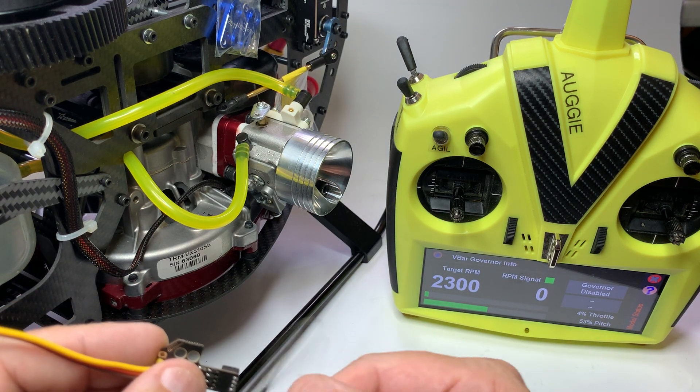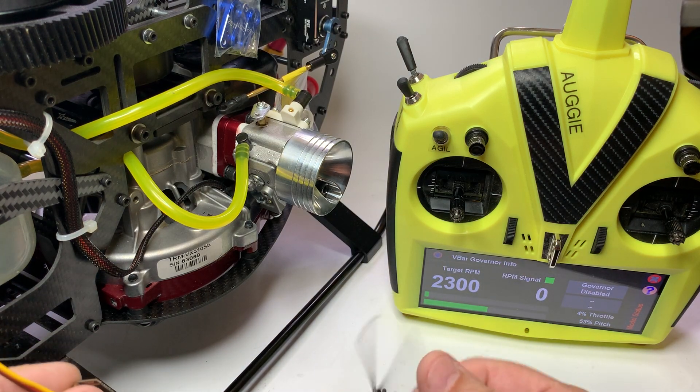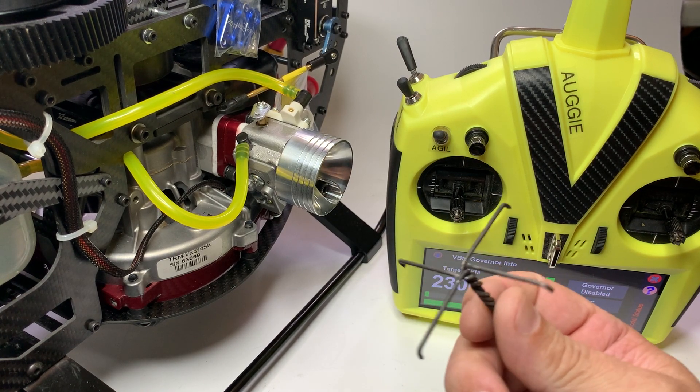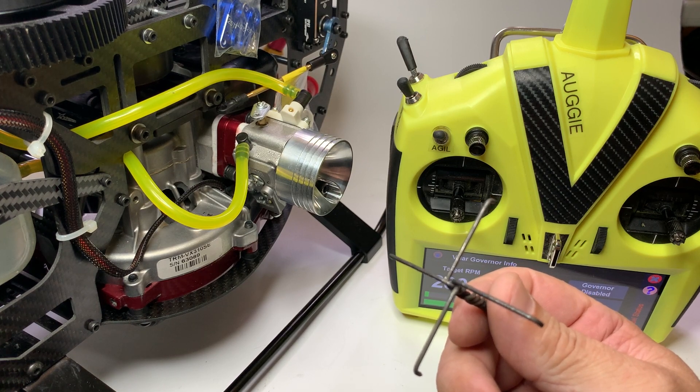And if you do it with a drill, it will turn and you can actually measure RPMs. So that's what I wanted to show you guys how to do. Hope you guys have a good time.